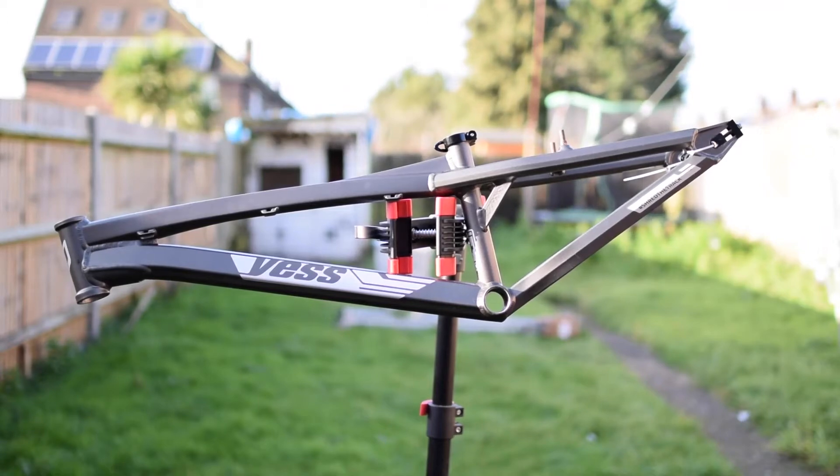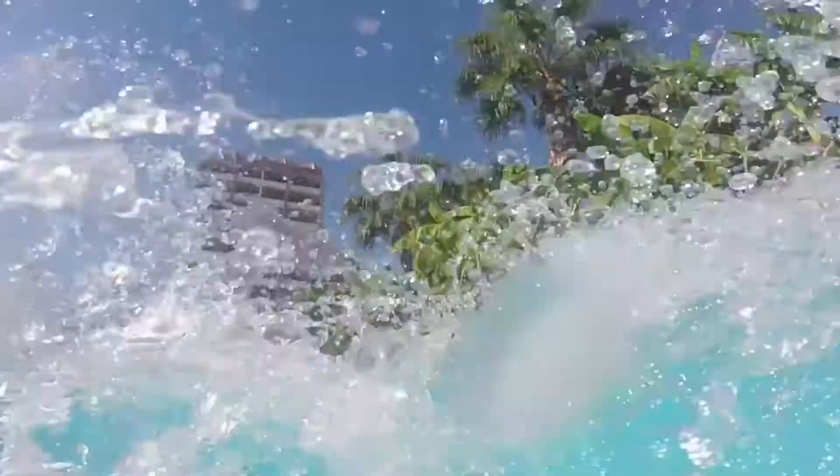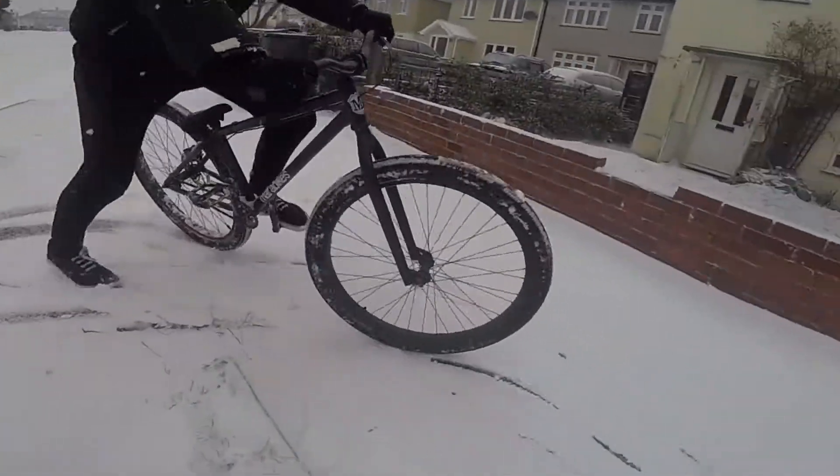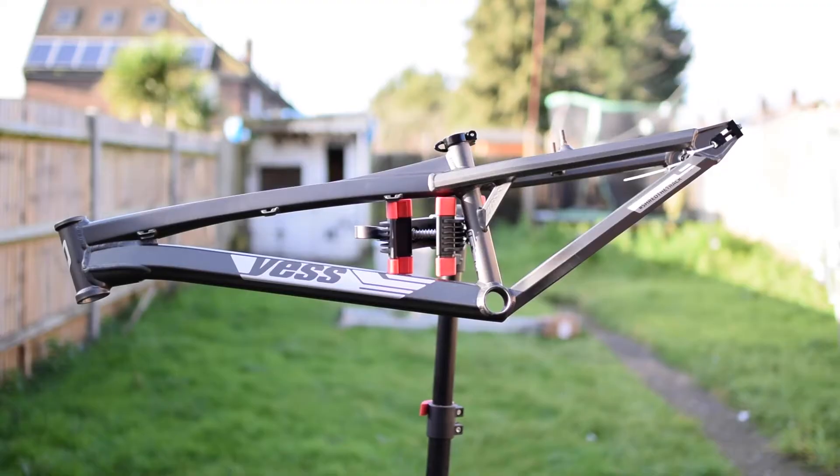Oh look at that, nice and fresh. All on the stand and stuff, nice little curves.